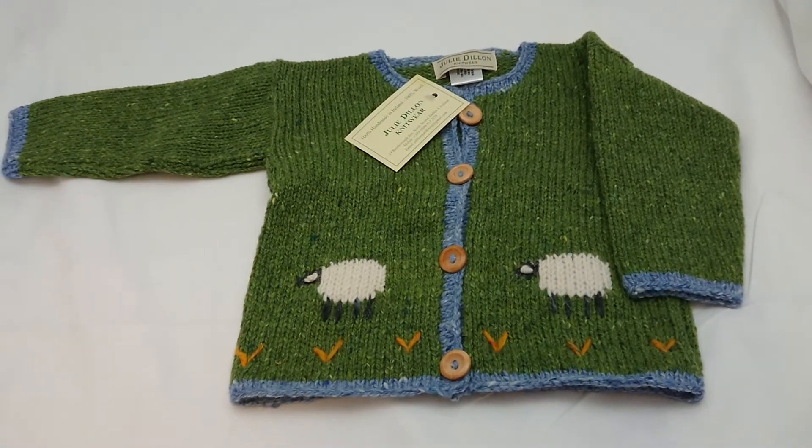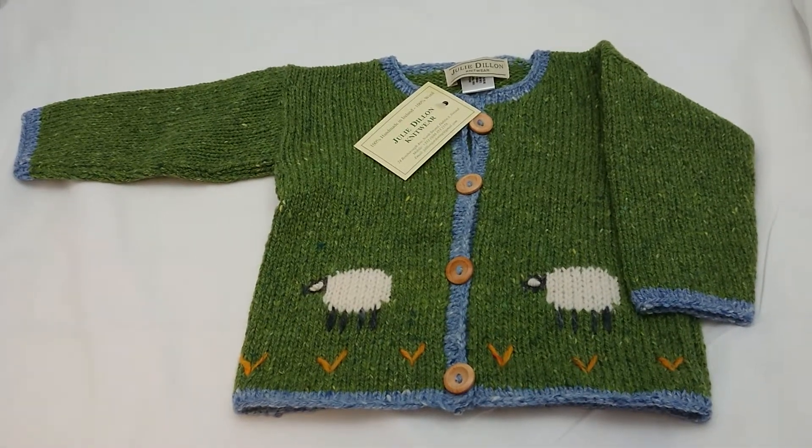So that's a Julie Dillon knitted cardigan — this one's in green with sheep on, and it's a size 3.